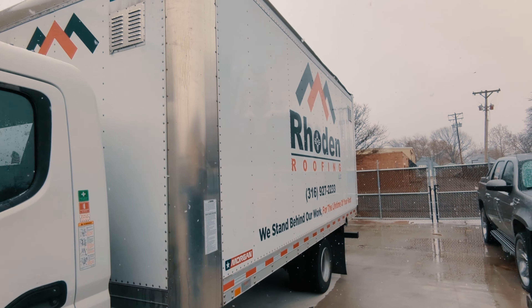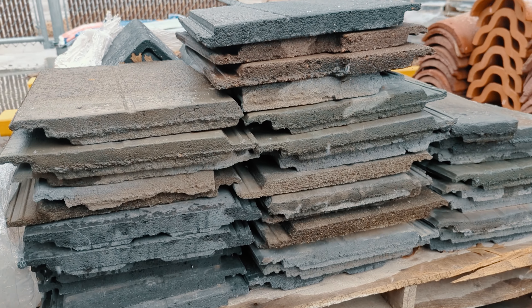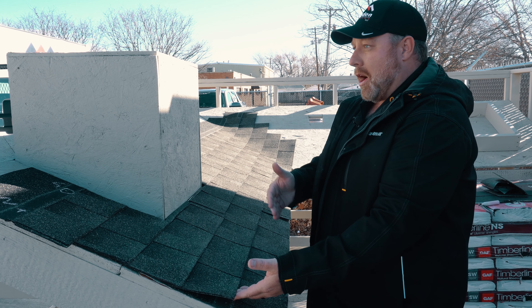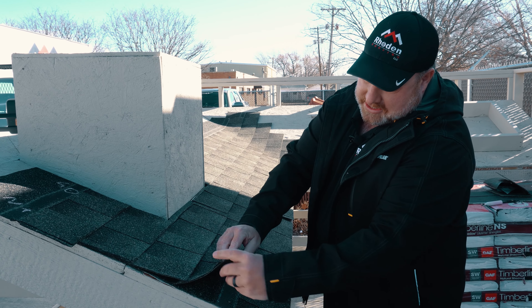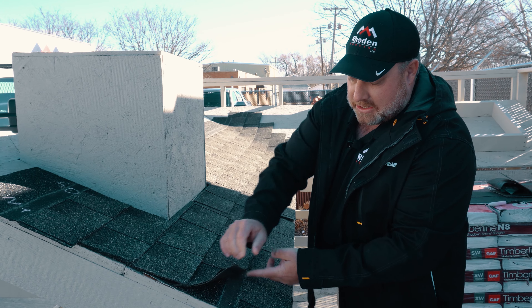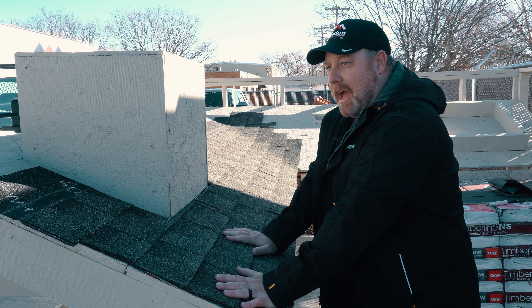I see way too often guys putting on roofs in the 30s and low 40s. It's five to ten degrees cooler than that in the shade, so on the north side, which was in the shade, this seal strip on the shingle is never going to get activated. Over time, if temperatures are in the high 30s and the wind is blowing 20 to 30 miles per hour carrying dust and dirt — like in Kansas — this seal strip is going to get covered with a film of dirt.